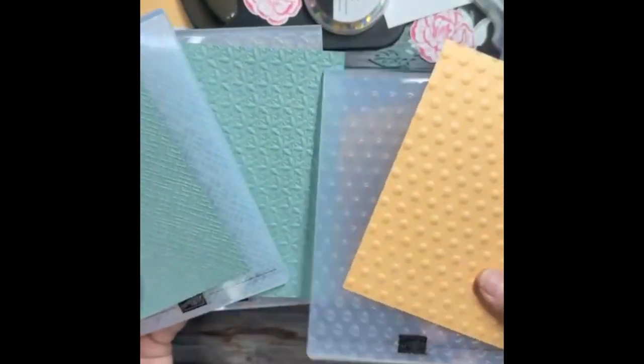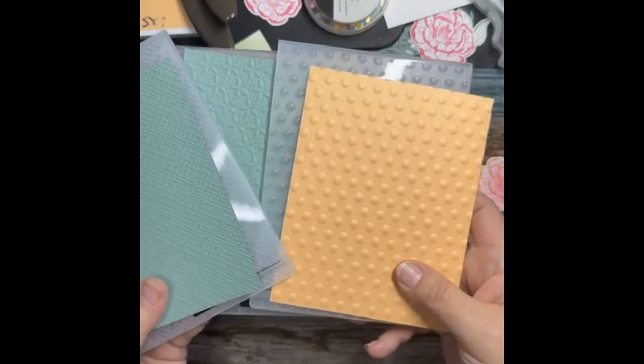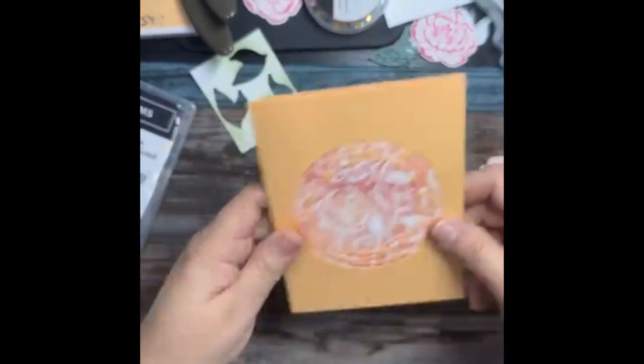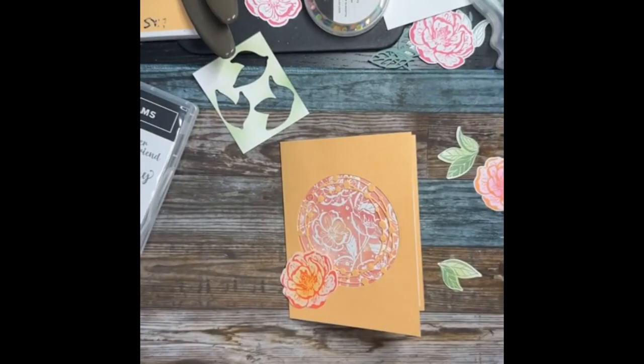Is it the fabric-looking one or the dots? Take a guess. I think they're super cute! It's the dots — I love the dots, they make me happy. The fabric one would be my second favorite. I'm grabbing a label or circle to stick the flower on. Nope, don't like that — you're out. I don't think I'm gonna like that either — I just need a glue dot.